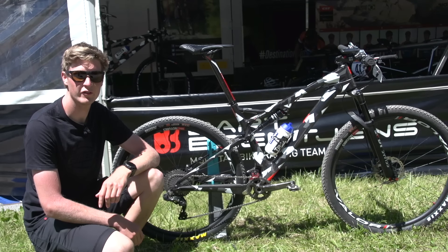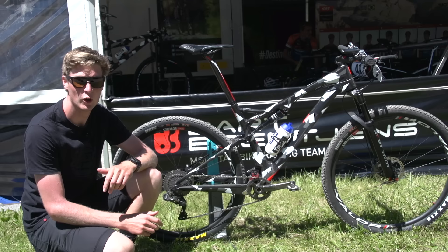In this Pro Bike video, we're going to check out Grant Ferguson's Superior. You're probably wondering why there are no stickers on the frame apart from his name. Well, it's actually a prototype — it's not in production yet — and this is their first full suspension bike. So let's take a look.